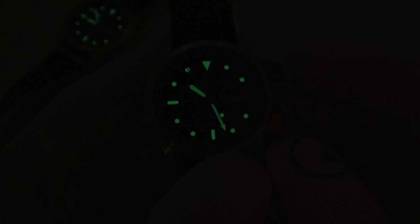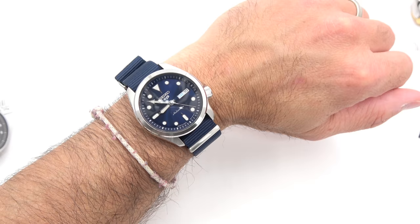They're all done with green Luma Bright — they glow fine, very well, easy to read. Hour hand, minute hand, seconds hand, and the indices all lit up. You can even see one sitting on the ground in the background — they're everywhere here and they're all glowing quite well.